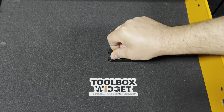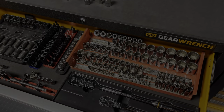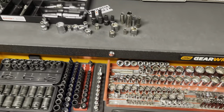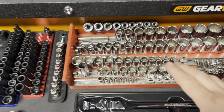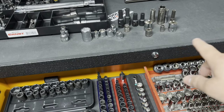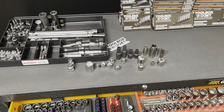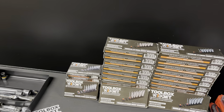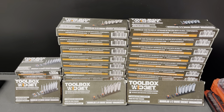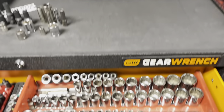I've been working on the railroad. This is my catch-all here — everything I used to work with. A lot of old stuff, old craftsmen tools, separate sockets, single sockets, random sockets — it all ends up here. But I decided to say that the Toolbox Widget Socket Organization System is finally here. It took a little bit, but they finally got it out, and we get to explore how we're going to make this a little bit better.